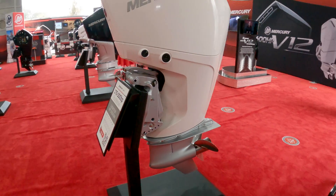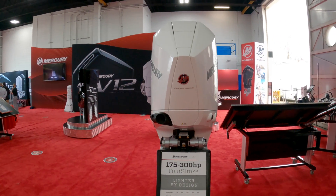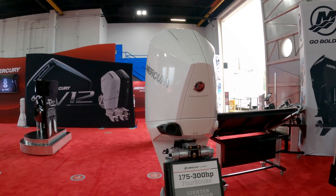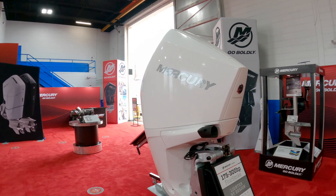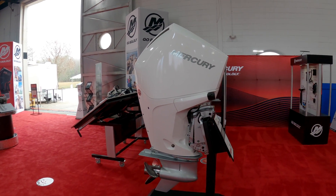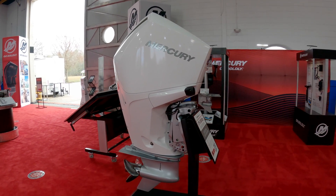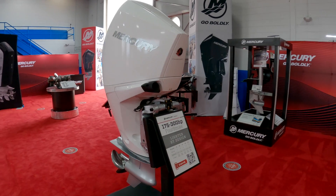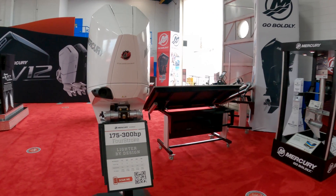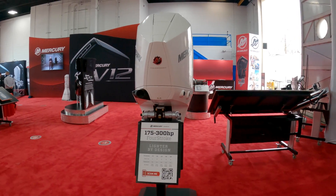It has a slightly slimmer gear case for the smaller engine displacement — definitely a great option for anyone looking to get a very reliable motor with extremely good efficiency out of their advanced range optimization. It comes in V6 and V8 varieties, anywhere between 175 and 300 horsepower.